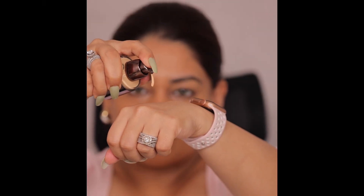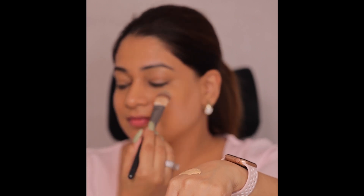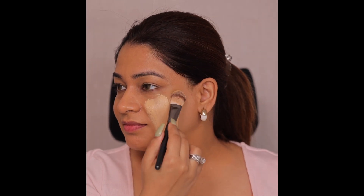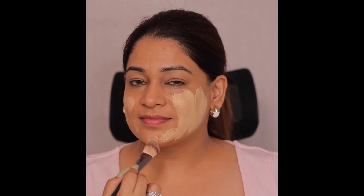I am using the Lenfor foundation, which is a full coverage foundation. You can see I have only two drops, and I am going to fill the face with the foundation brush. Now I am putting it perfectly on the face and setting it.